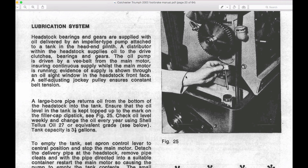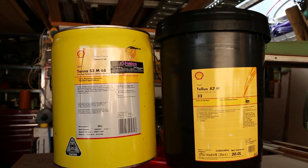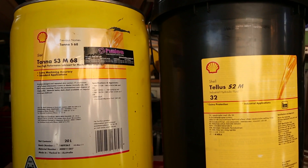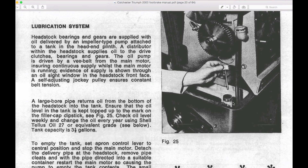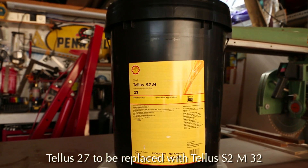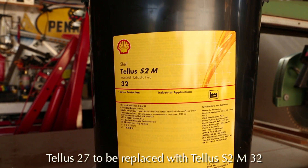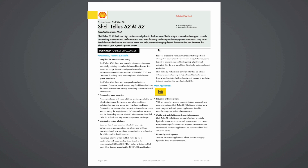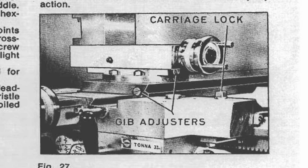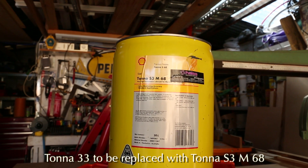Unfortunately neither of those two oils actually exist today. They've been long replaced by Shell, so I rang Shell's technical support to get some idea of which oils I should use in replacing those oils. Shell recommended two different types. For Telus 27 they recommended Telus S2M32 as a replacement. This has the same weight and same viscosity as the original oil.